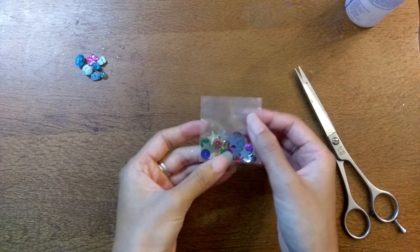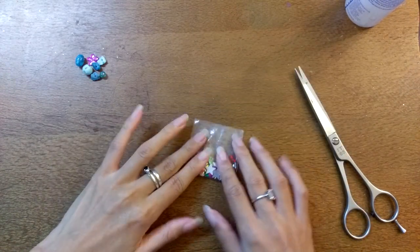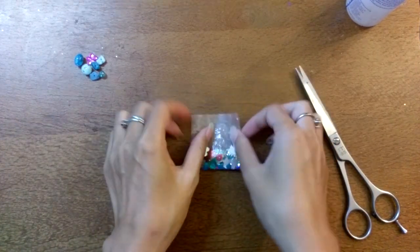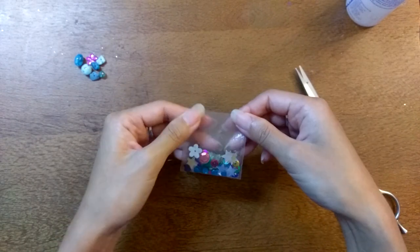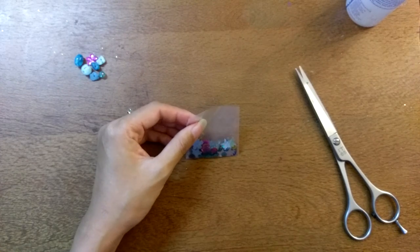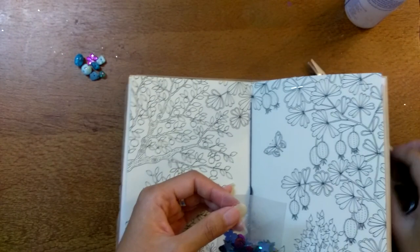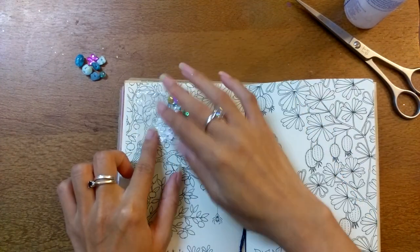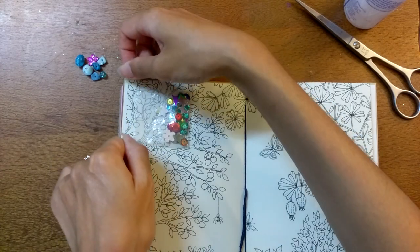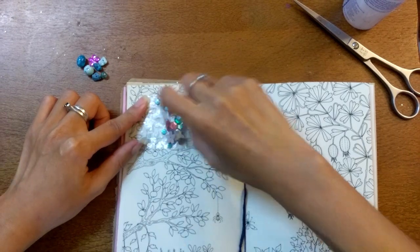I'll probably do another tutorial on this with the way I normally do it. I get washi tape to seal it — just a bit there, turn it over, a bit there. And then I usually put it straight into the journal that way. So this is my journal that I'm making using that junk journal kit, and I'm going to put it on this page here. I would just stick it down with washi tape straight like that — flip it over and stick down the other side. So that's a flap.